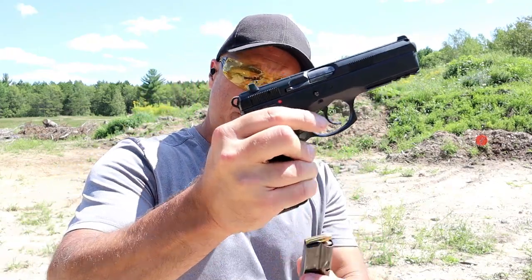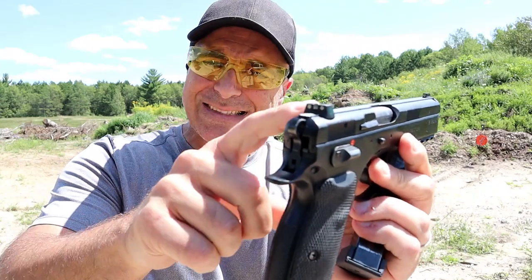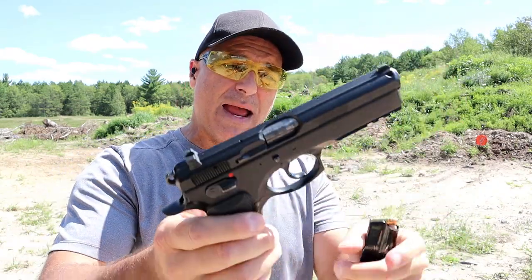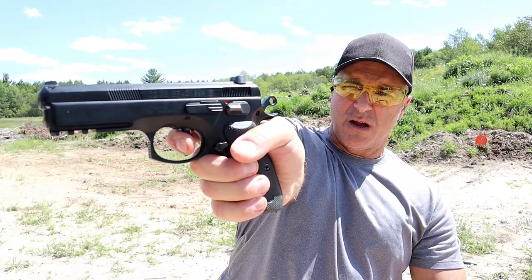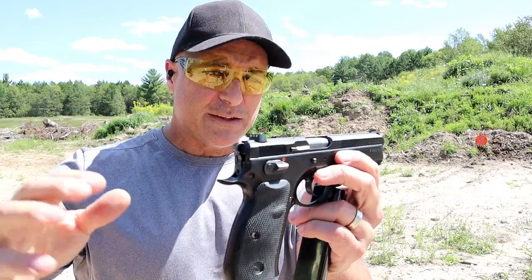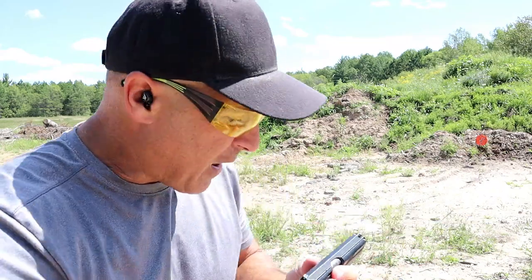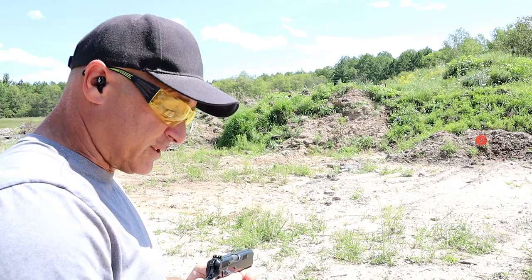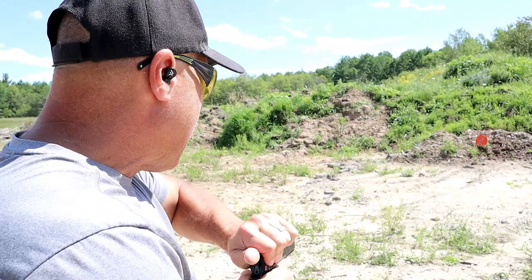The CZ SP01 comes with rubber grips, three-dot night sights, standard 19-round magazines, and a full pic rail. It has a very nice single-action double-action trigger — everybody loves CZ triggers and this one is no exception. I'm measuring about a four-pound trigger pull with a nice reset. It's a smooth shooter, weighing in at 40 ounces unloaded, whereas the Shadow 2 is approximately 46 ounces — so that's a heavier gun. But that's not to discount the SP01; it's a fine handgun.